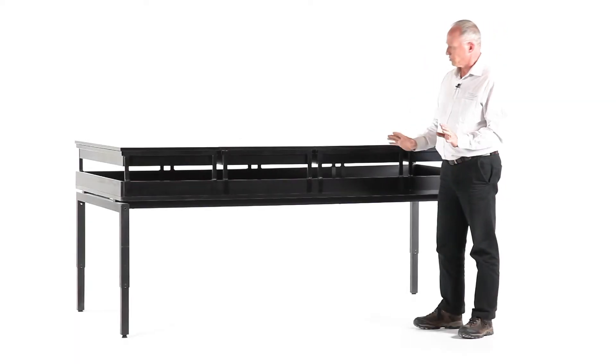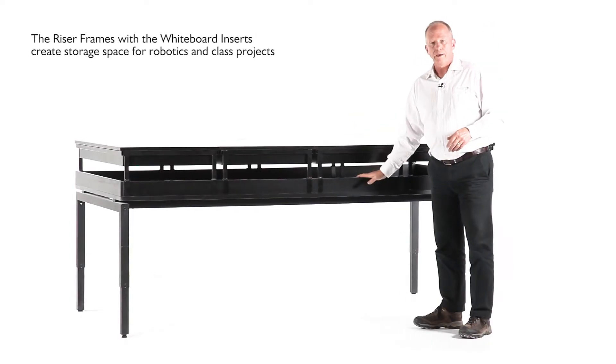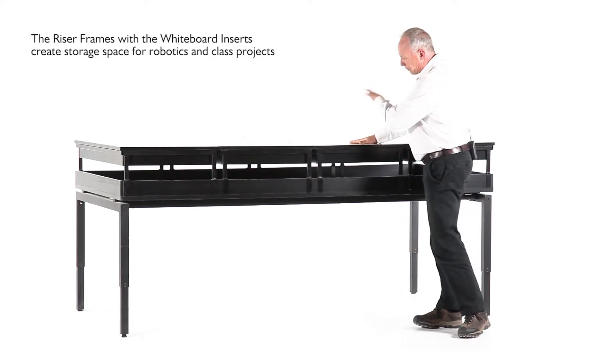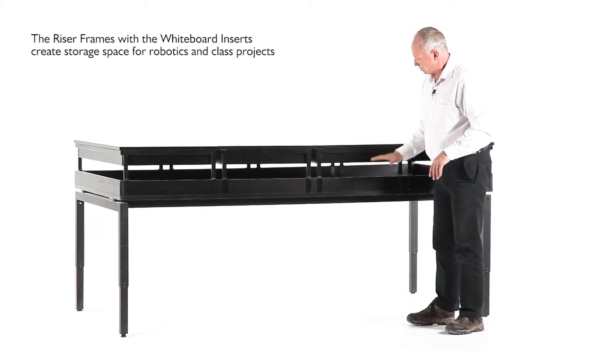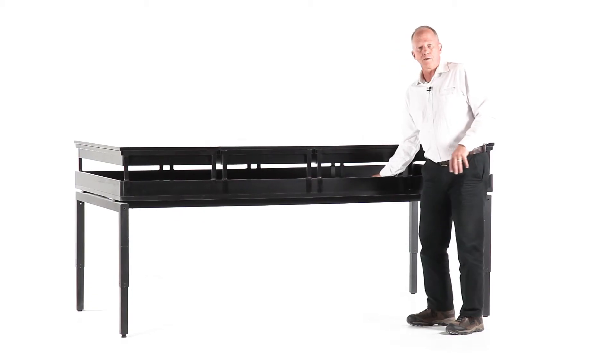We've created these risers and there are a couple of different uses for them. First of all, when used in conjunction with the table, they allow us to place the whiteboards over the top of the table — storing them out of the way. We've still got a great writing surface, but it also clears all the objects that are sitting on the table.